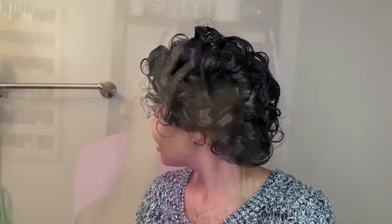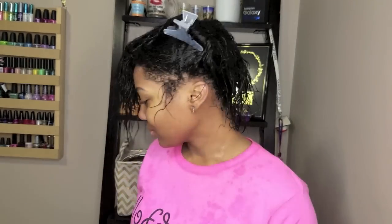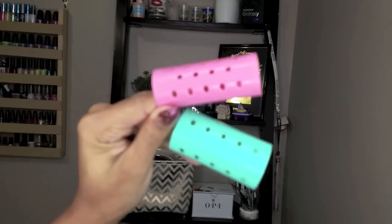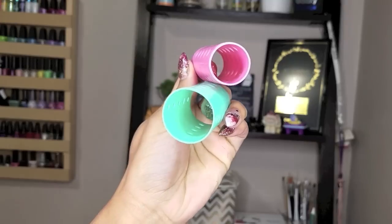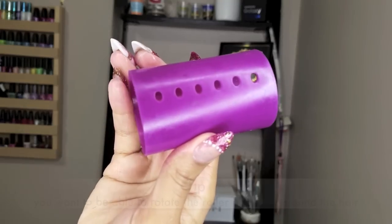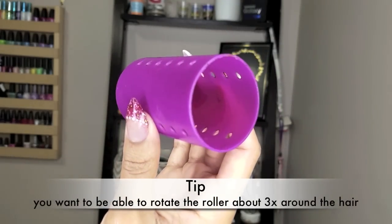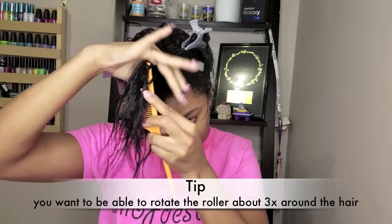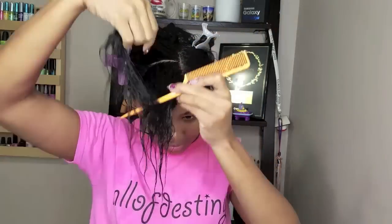My hair has been shampooed and conditioned prior to beginning to film this video. I did section my hair off the same way I do for any other roller set. These are the smaller rollers I used last time, but for more of a straighter look I want to use a larger roller. I'm not sure of the size since I've had them for a very long time, but definitely choose whatever size roller you think will fit best for the length of your hair.